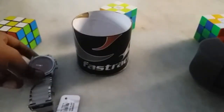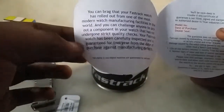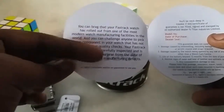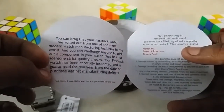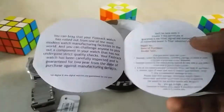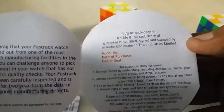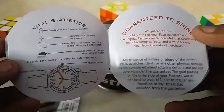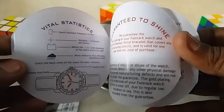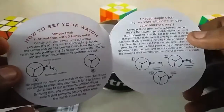Inside the box we are also getting a user manual and a warranty card from Fastrack. You can read it by pausing the video. I did not get any dealer seal, but you can see what is written there. I'm not sure why they did not include it.